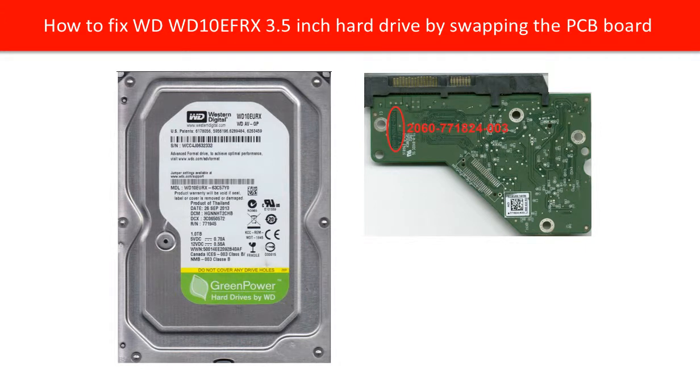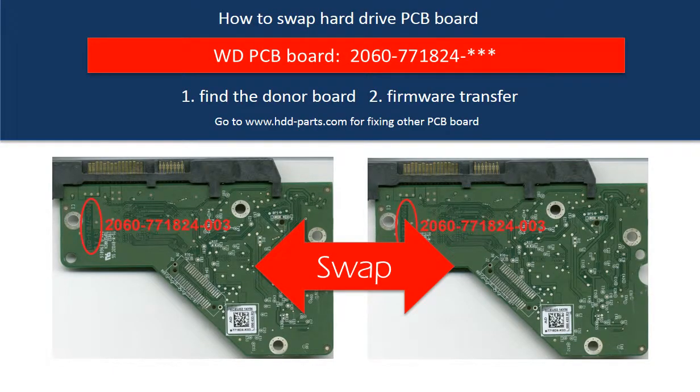Hello everyone, this video is going to talk about how to fix a WD 750GB 3.5-inch hard drive by swapping the PCB board. This is a tutorial of how to swap the hard drive PCB board.